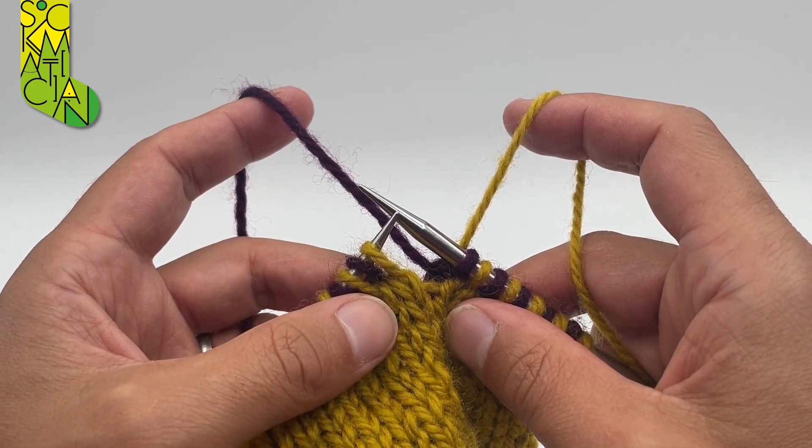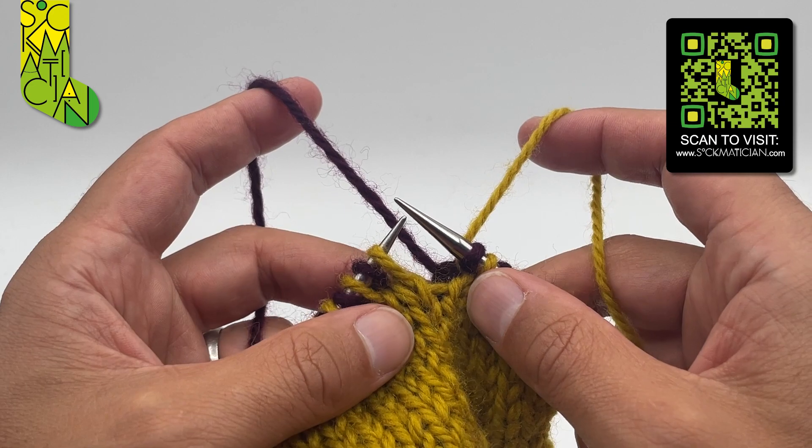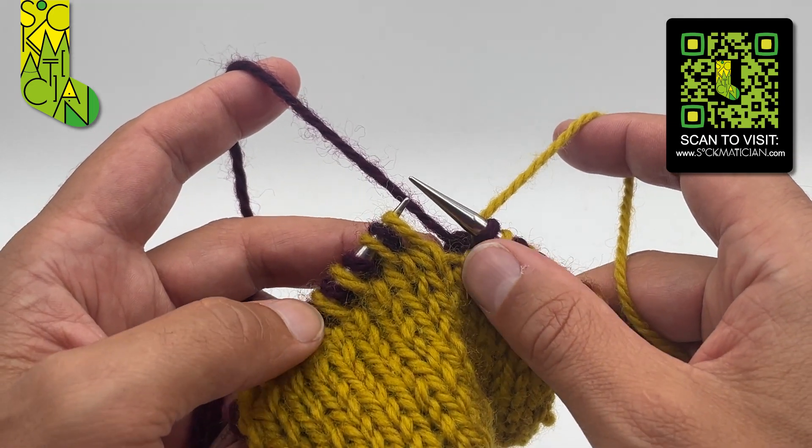Hello, my name is Nathan Taylor, otherwise known as Sockmetician, and this is a double knitting tutorial. I'm going to be showing you how to work the left-leaning double decrease in double knitting.